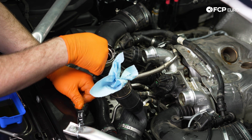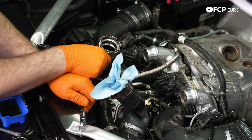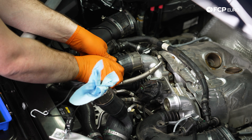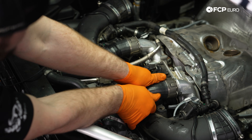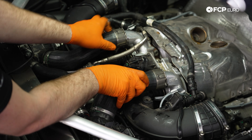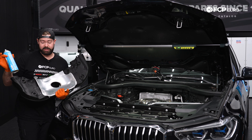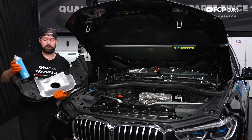If you notice any tears on this seal or that seal, this is a good time to replace those, and those parts will be linked in the description below. With that secure, let's go grab our airbox.